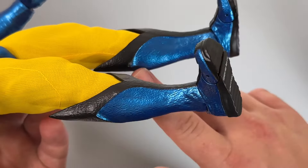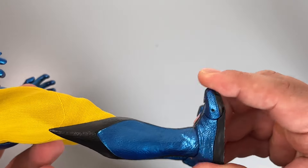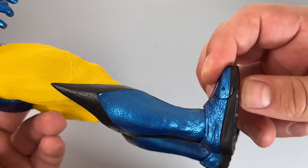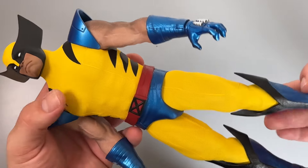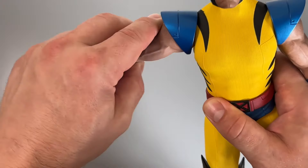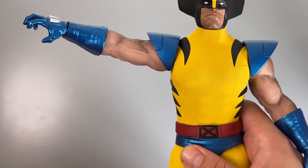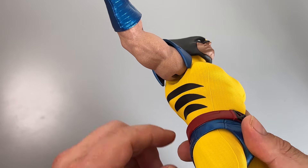We'll look at articulation in a moment. The boots are fantastic - look how gnarly they are - and they carry on that nice sheen with the purplish elements. He has split-cut boots and toe articulation which is fantastic for posing. I can already tell you're going to have a lot of fun messing around with different poses on this figure.